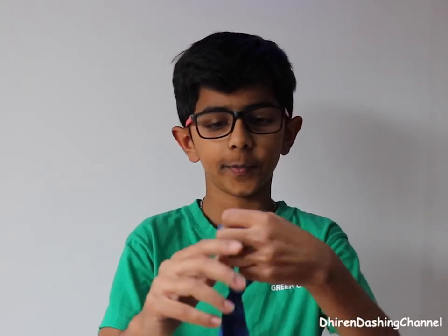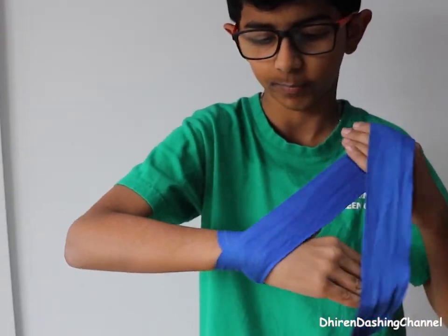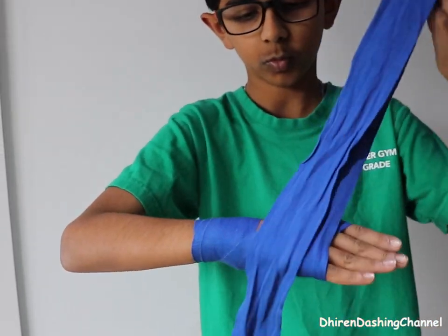So what I'm starting to do is put my thumb in the hole here, then I wrapped it around three times — one, two, three — then I went to the top.